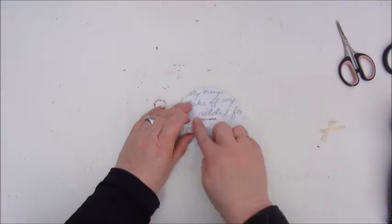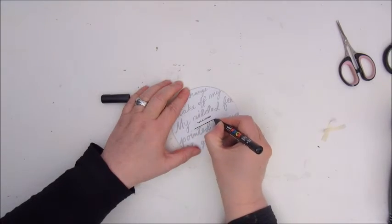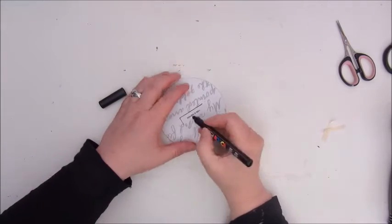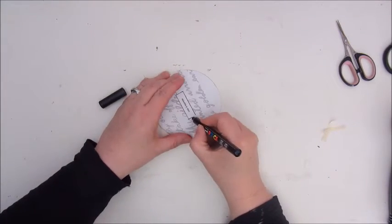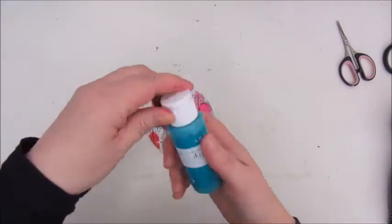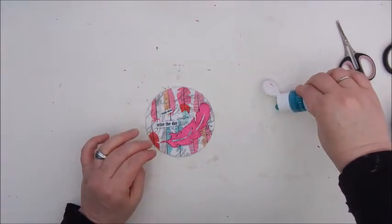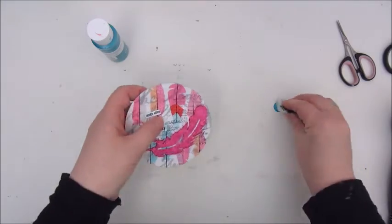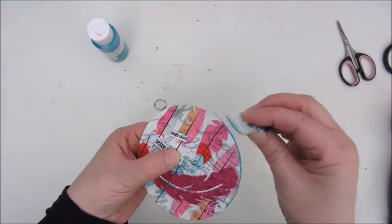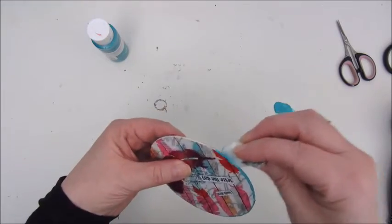I printed that out with the Dymo Lettera tag print machine. I'm outlining the prompt, and then I'm using acrylic paint — this is a Dewcraft Artiste — and a little sponge to color the edges of the beer coaster.